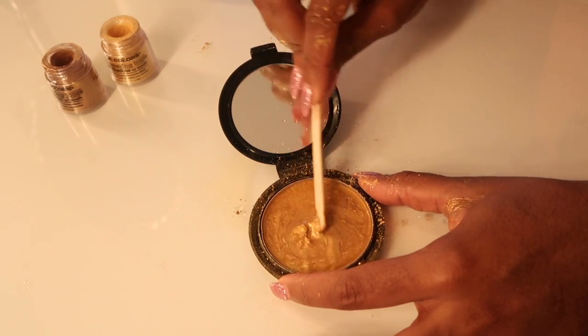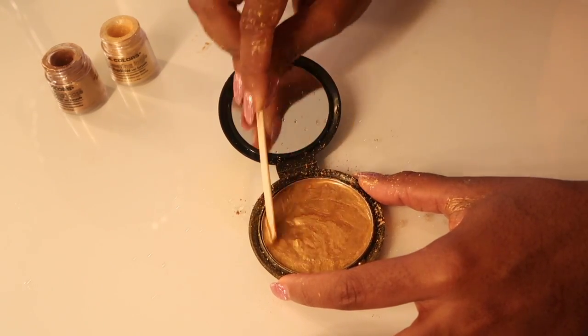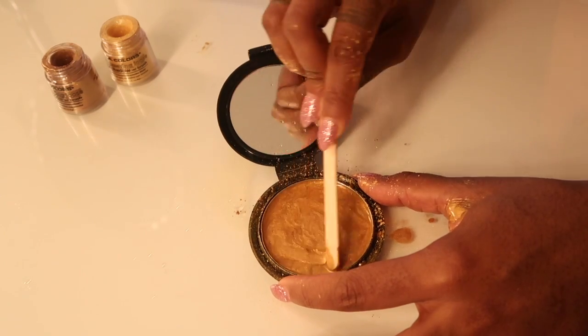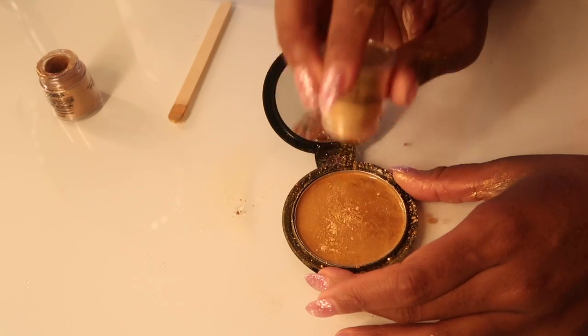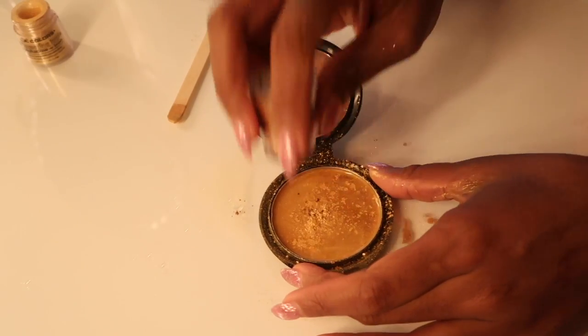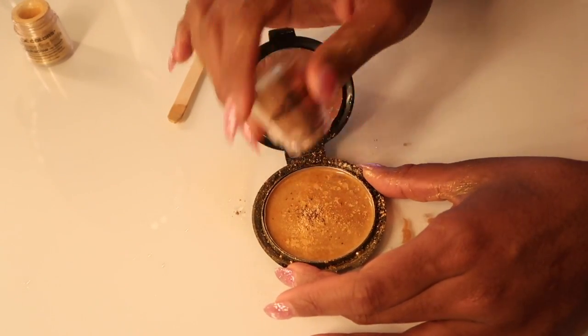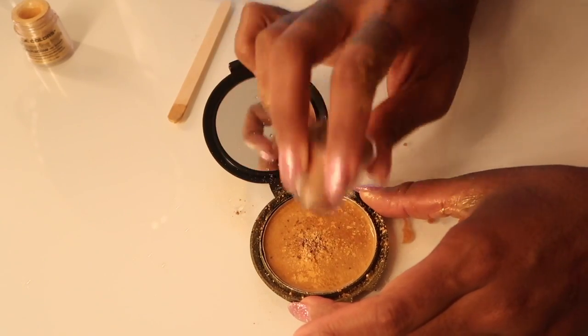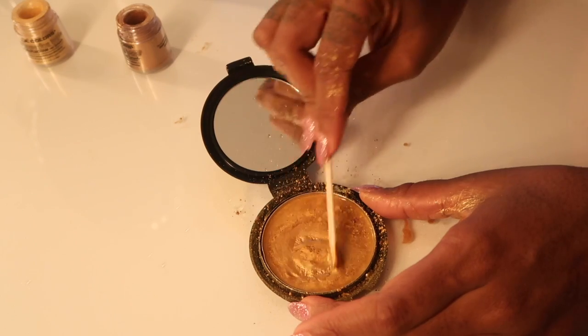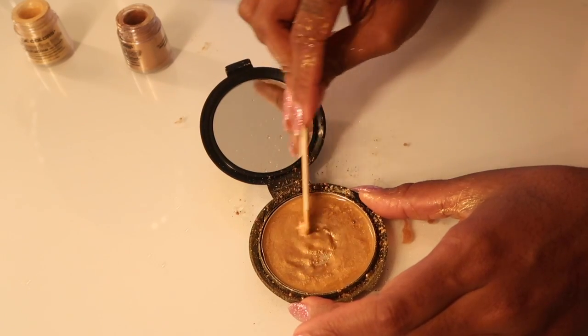If I had to compare this to anything, it's kind of like mixing paint. You don't want it too loose but you also don't want it too thick. You just add whatever you need — more eyeshadow or more alcohol — to create that thick consistency that you want. So like I said, the steps are pretty repetitive: I'm adding the gold, the bronze, and the alcohol in turns.